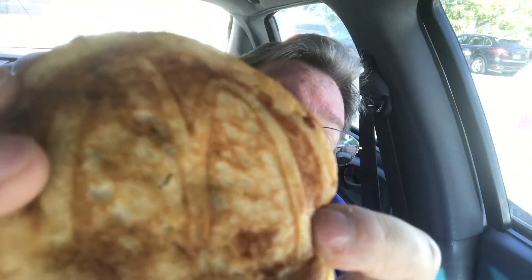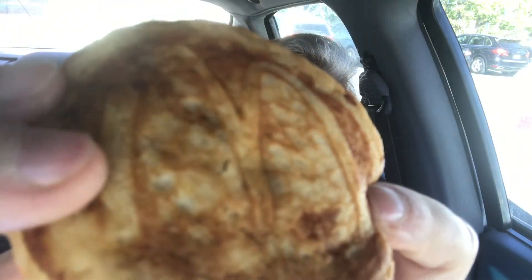So I got the all-new triple stack McGriddle and this is what it looks like — it is pretty well stacked. This one, surprisingly enough, has everything that the other one didn't have. It has two slices of sausage, two pieces of cheese, bacon, and egg, all on the McGriddle sandwich rolls. You can see the little M emblazoned on the McGriddle — that's a maple-infused pancake.